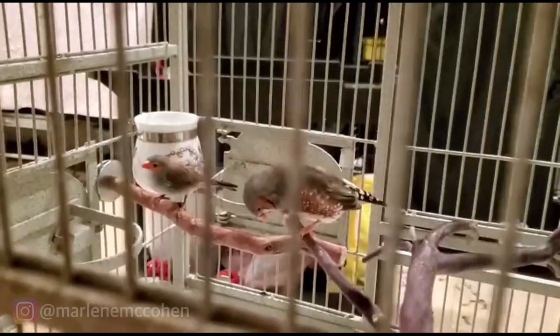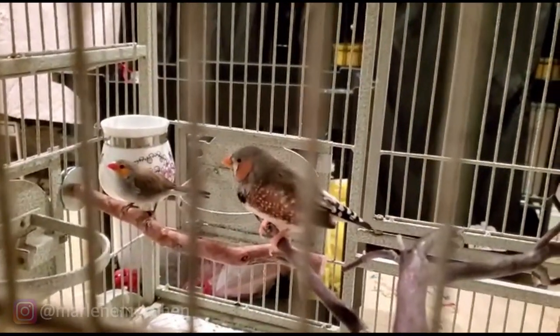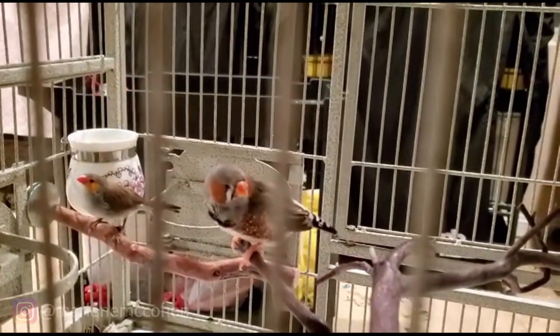Okay guys, it's been about an hour. They're both sitting on the same perch. It looks like Finchie went into his house — into his little nest — and she's sleeping outside.